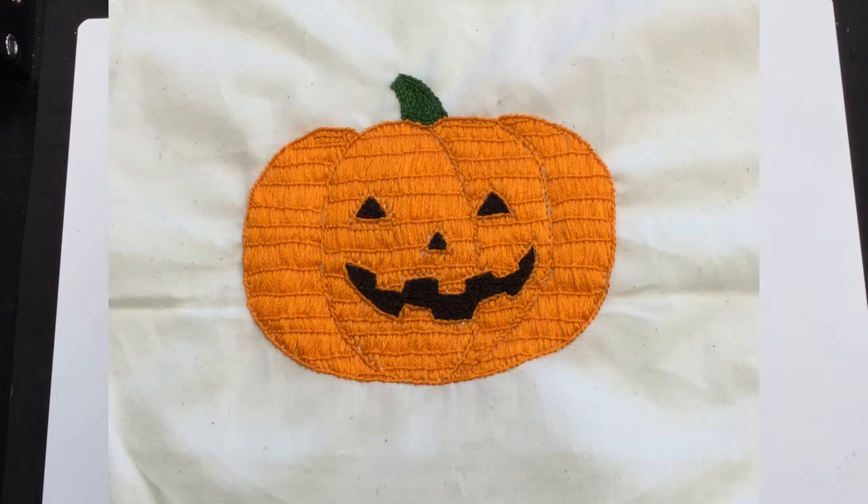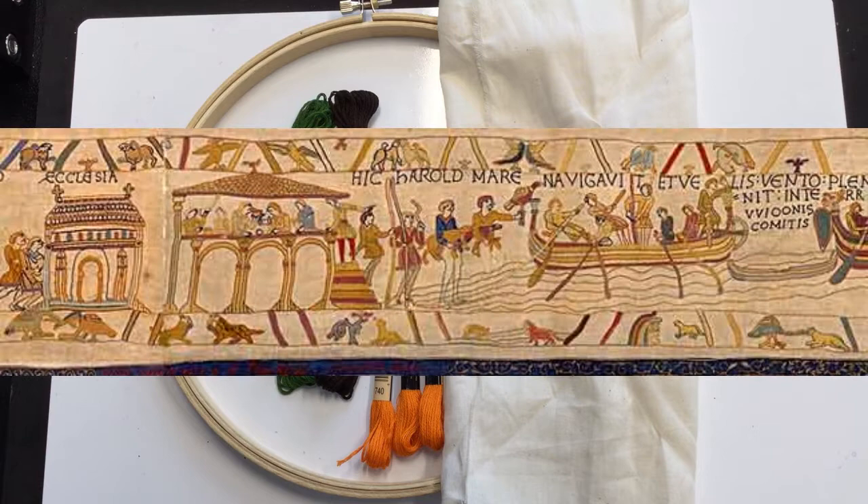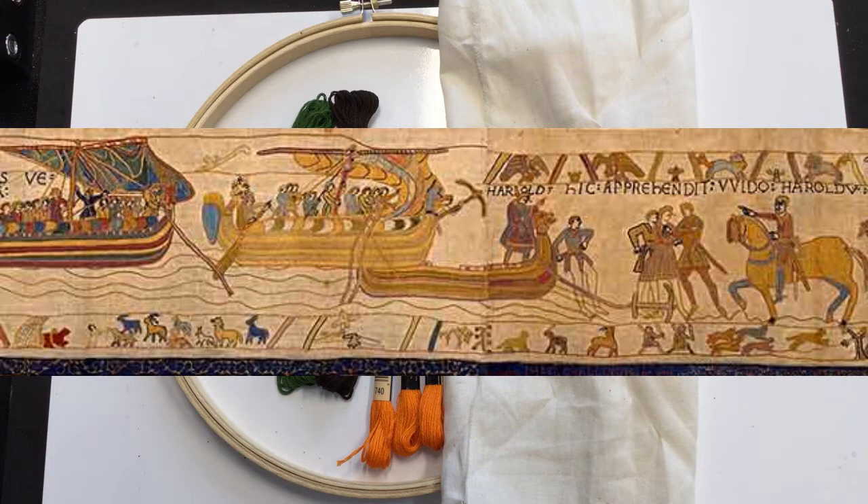Today we're going to make a Bayeux stitch jack-o-lantern. Some of the stitches used in this project date back to the fourth century and can be found in examples throughout Europe, including wall hangings, garments, and religious specimens. The particular example that inspired this project is the Bayeux Tapestry, which depicts the Norman invasion of England culminating in the Battle of Hastings on October 14th, 1066.